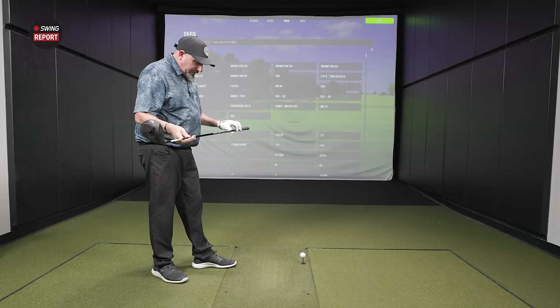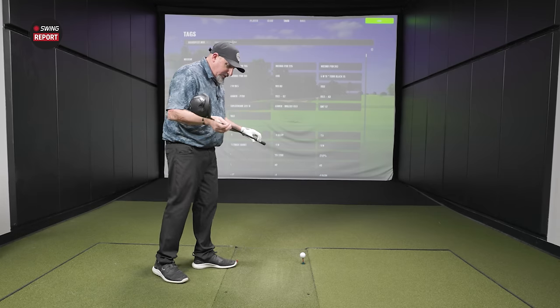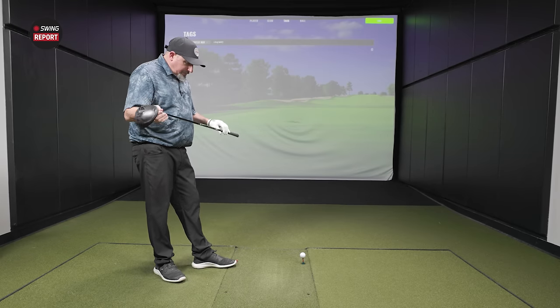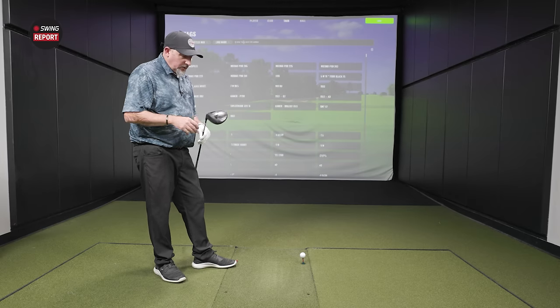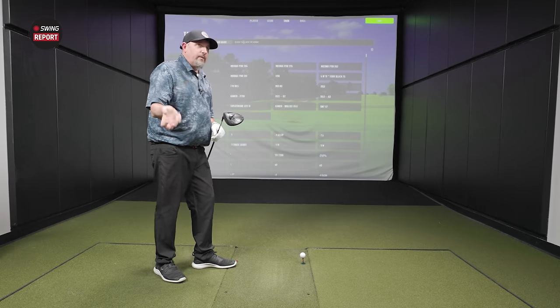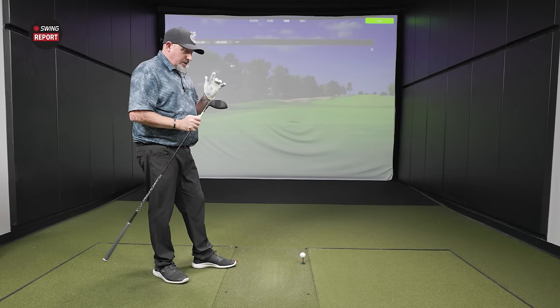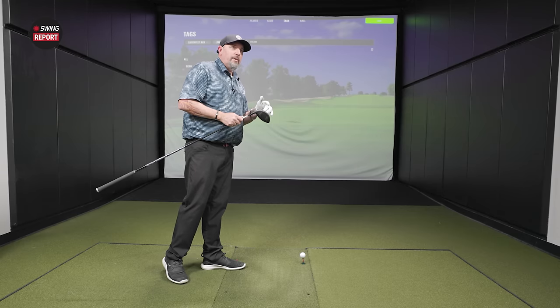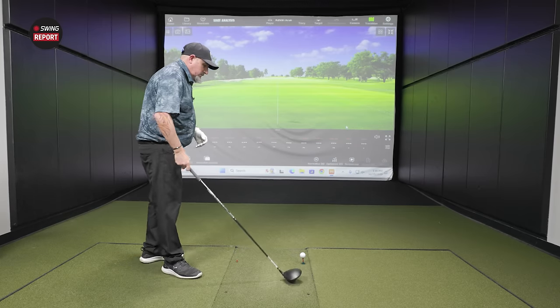The shaft is a UST Link M40X, a 60-gram stiff flex. This is a 10.5-degree head cranked down to 9.5, on the draw setting — I pretty much set all my drivers on the draw setting anymore. I've got the heavier weight in the back rather than the heel, so we're not showing the draw bias since I already draw the ball.